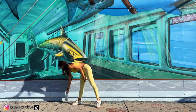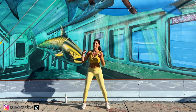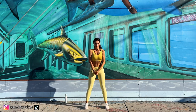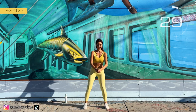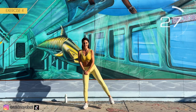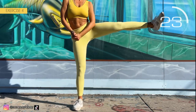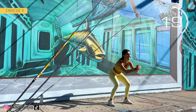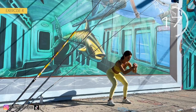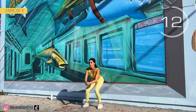Fourth exercise: squat and raise leg laterally. Here we go! Squat, leg up, squat, other leg up. Raise the leg laterally as much as you can. Follow my rhythm.